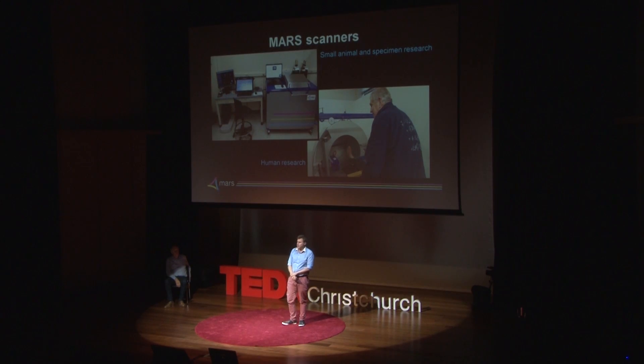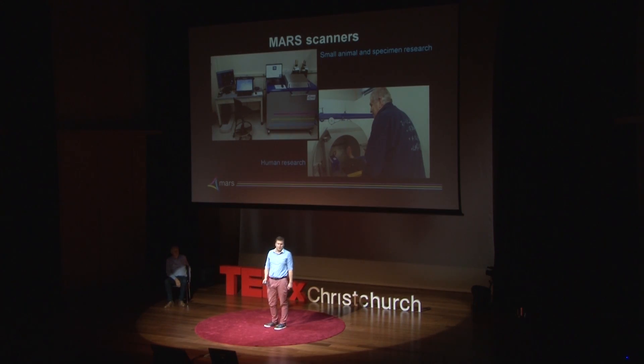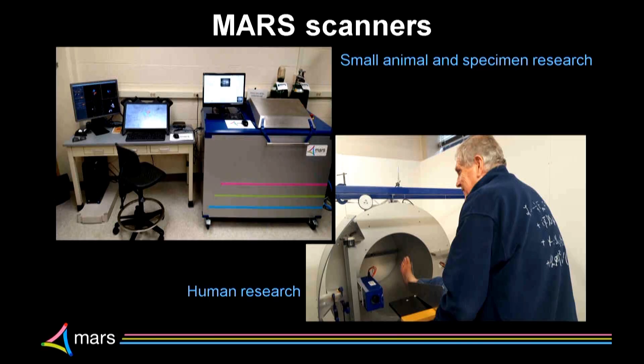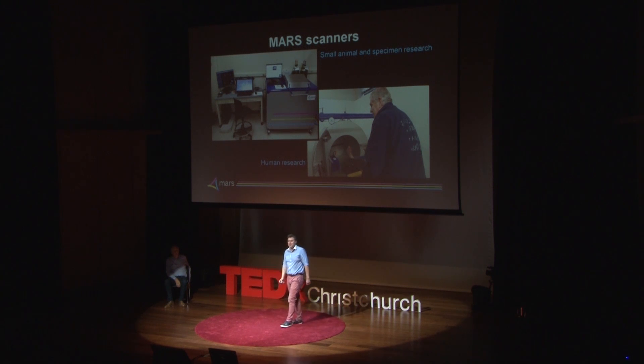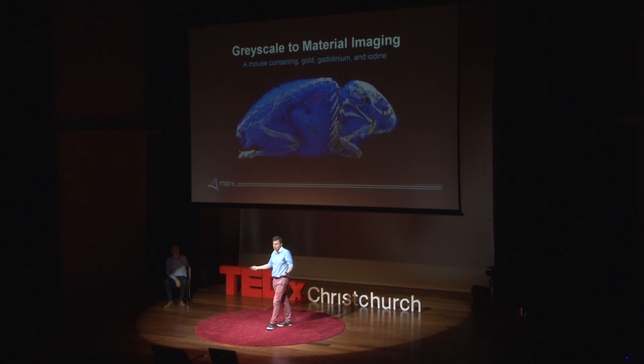We started thinking about how we could examine this question. We built small animal and specimen scanners for medical schools, and this allowed us to work with medical schools all around the world — Christchurch, Melbourne, Mumbai, Moscow, Madrid, Massachusetts and Middle America. And more recently we built a human scanner that allows us to prove that what we can see on those small machines can be seen in living people. The first person we put in there was my father, and we managed to get some pretty pictures.